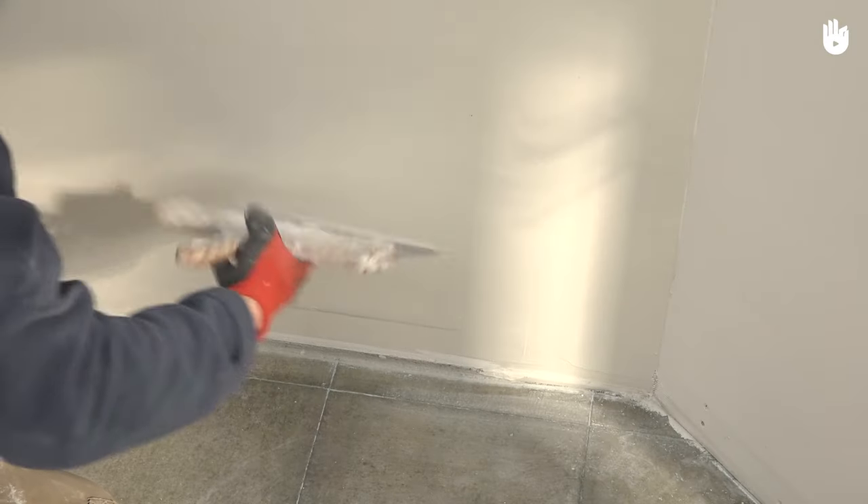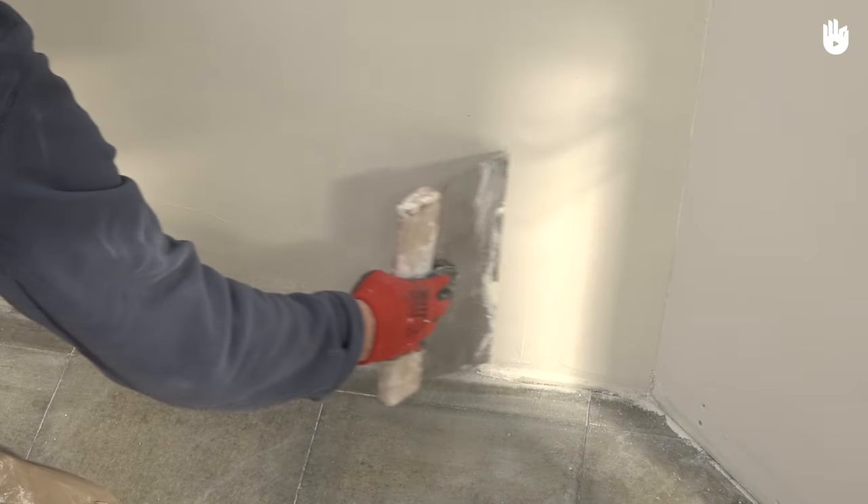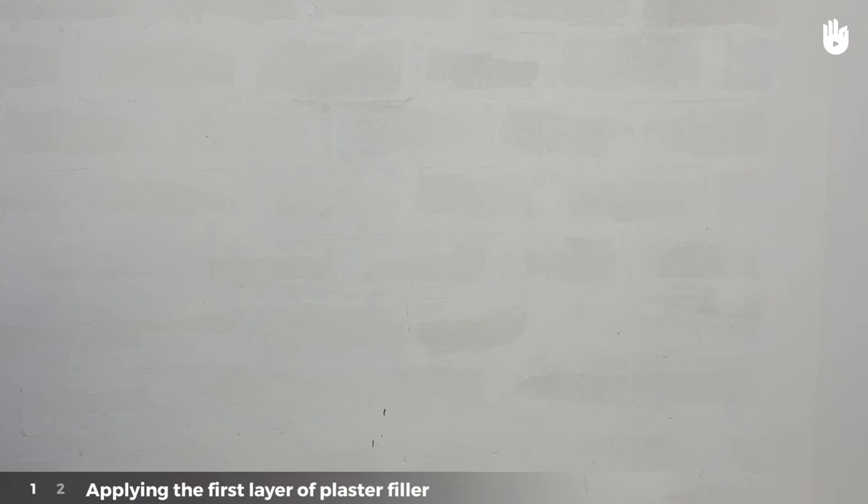There are two stages to applying the Plaster Gap Filler which we will outline for you in detail. Stage 1: applying the first layer of Plaster Filler.